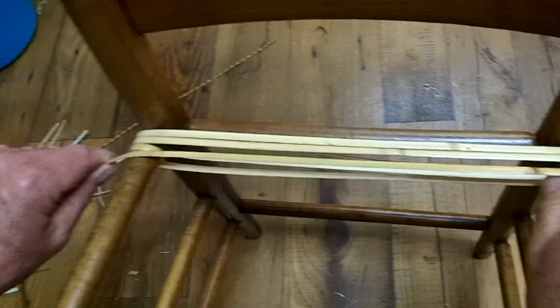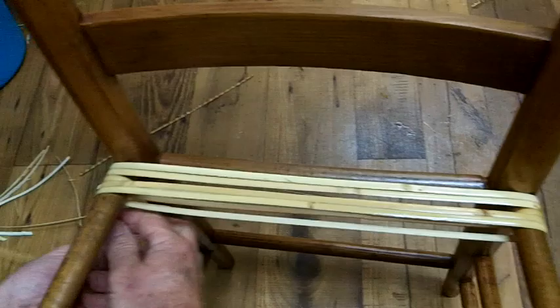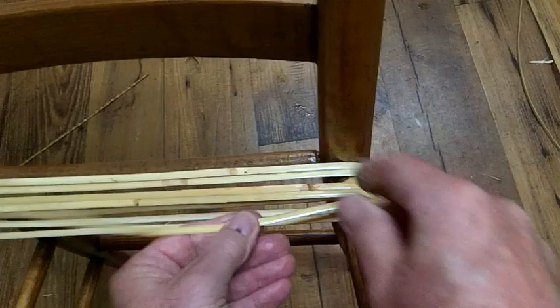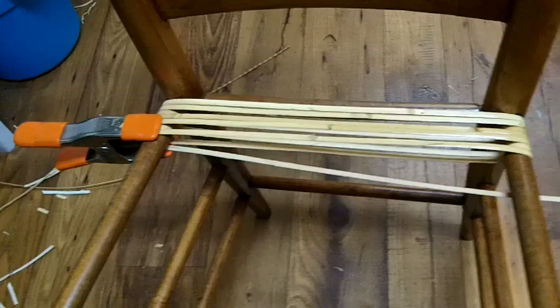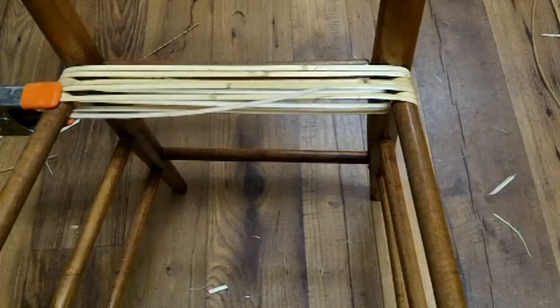You want to make sure things are pushed up tight and snug to each other. Then I'm going to go around the same pattern as I started with — two times over, and then wrap it around. That's all I can do on my first strand. So I'm going to clamp it right here, hold it, and then cut it off a couple inches away from the edge. And I'm going to reach down and get another strand.